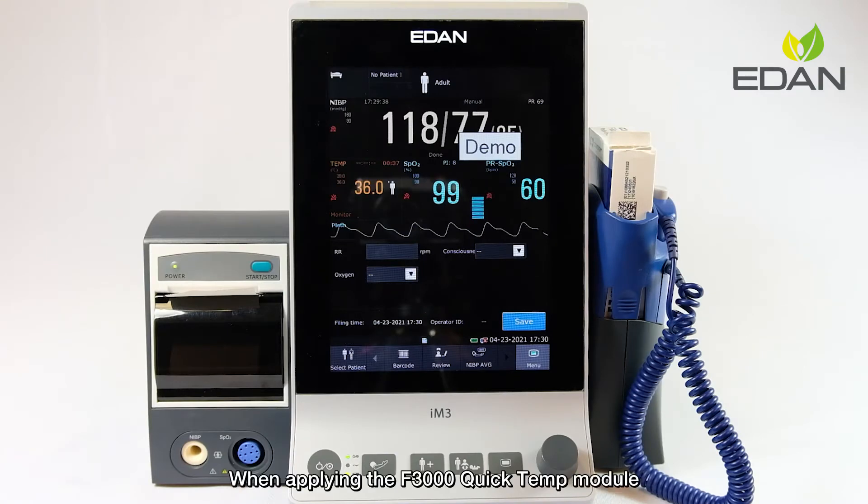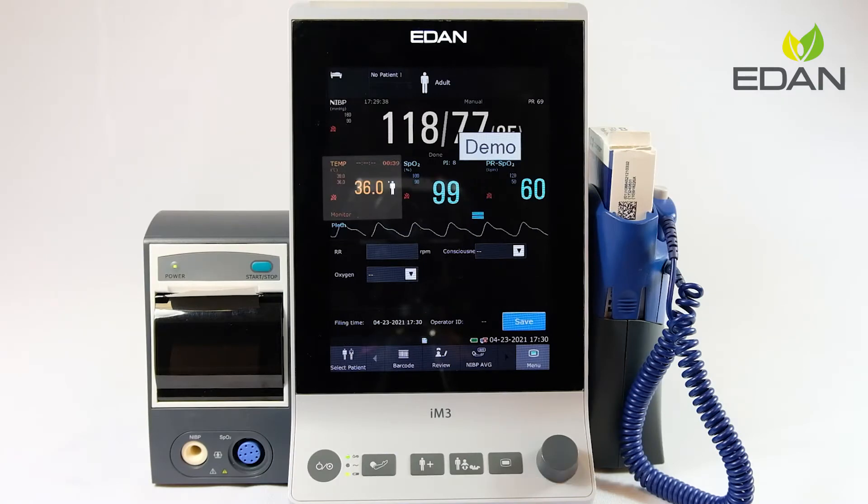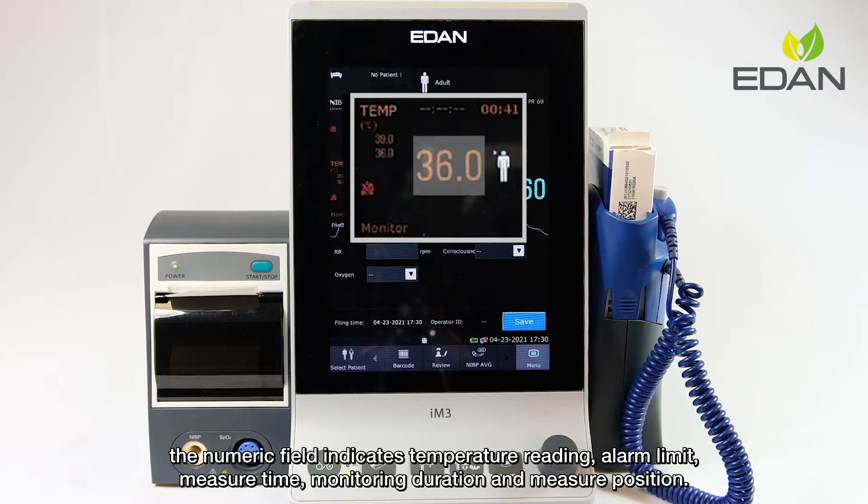When applying the F3000 QuickTem module, the numeric field indicates temperature reading, alarm limit, measure time, monitoring duration, and measure position.